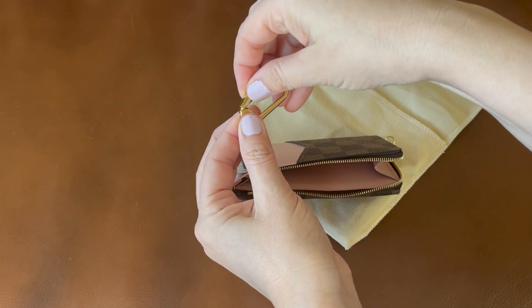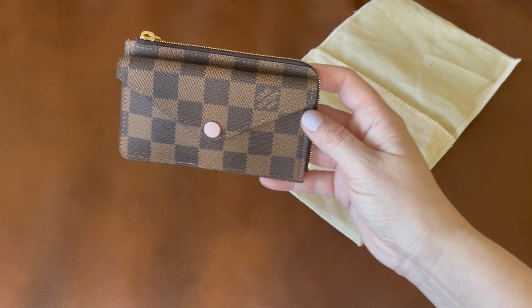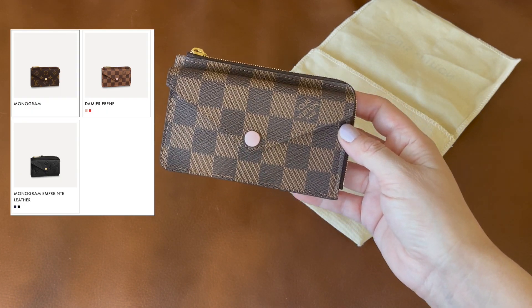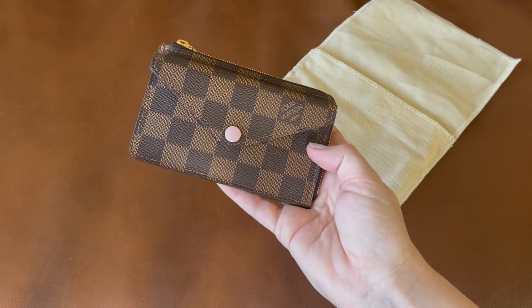To open it you lift it up and then swing it out — it's absolutely beautiful. This was the color combination I chose, but it does also come in a variety of others — I'll put them on the screen here. I just couldn't resist the pale pink; it's super cute.